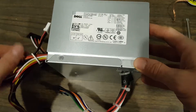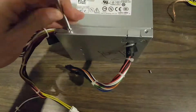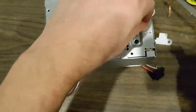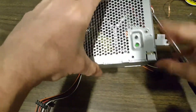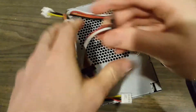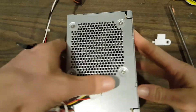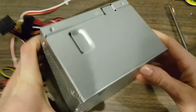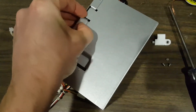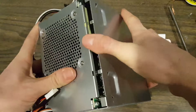Let's pop this open and see if we can get anything out of it that we might be able to use. These four screws hold the cooling fan — we don't have to remove them yet. Now we've removed all the screws. Let's see if we can part the case. There we go, and we'll pull the case off.